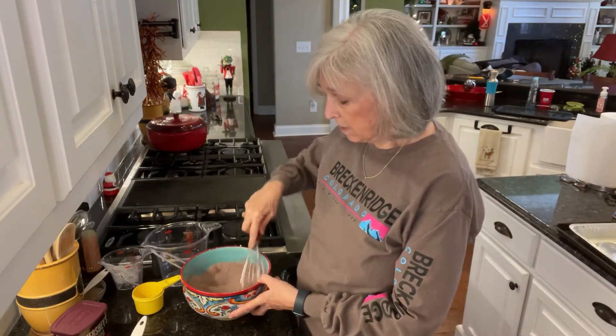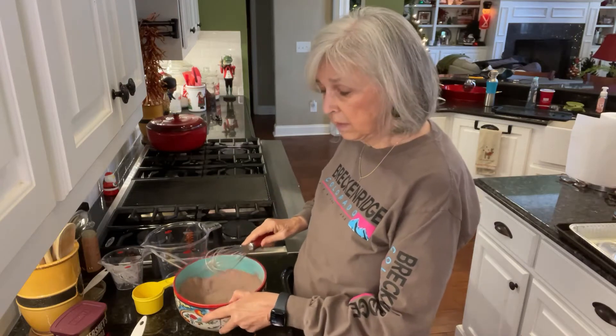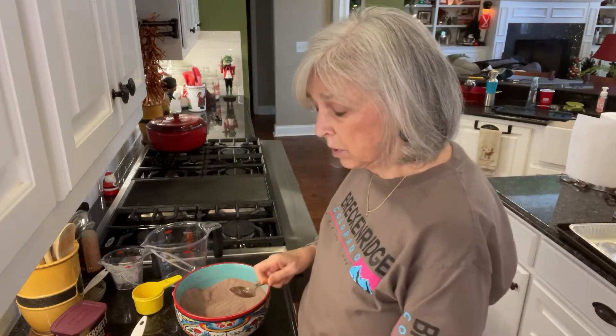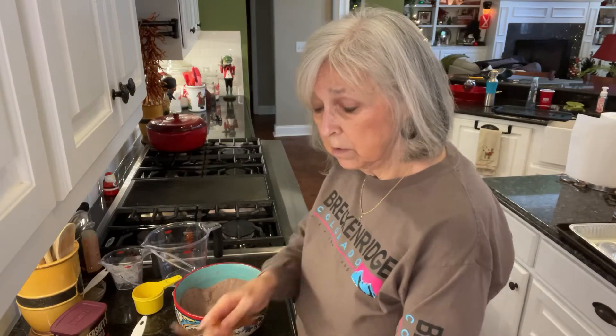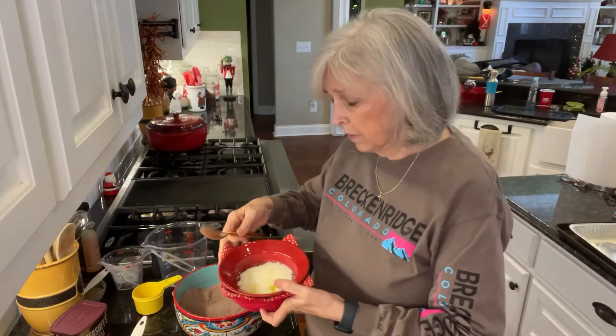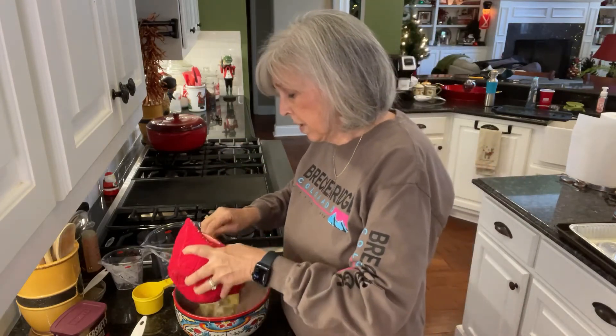I've got those dry ingredients mixed together now, and it's time to stir in the wet ingredients, which is going to be two sticks of melted butter. I've already melted them in the microwave, so I'm just going to pour that right in.